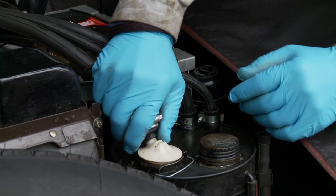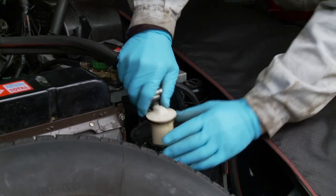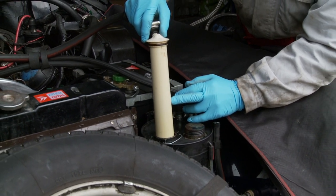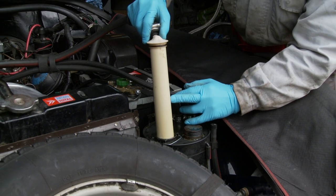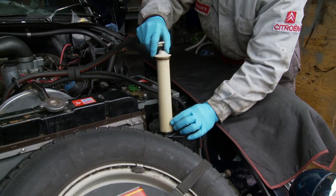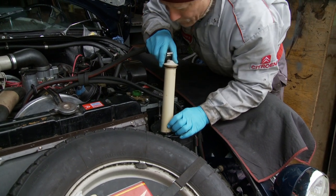Then we lift and pull the whole thing out. It's got an O-ring at the top which seals it, and we then drain the hydraulic fluid as we're lifting out. It will probably catch at the bottom, which this one is doing, so it doesn't want to come out.